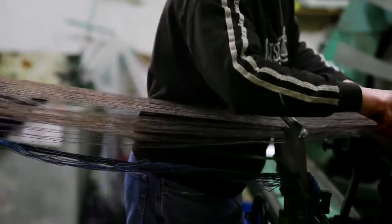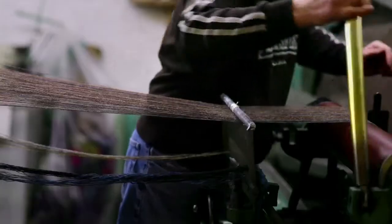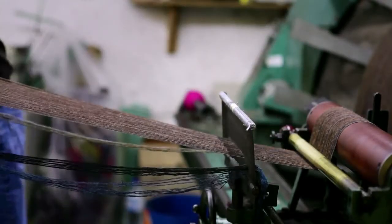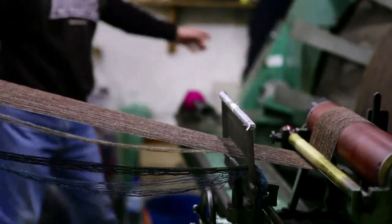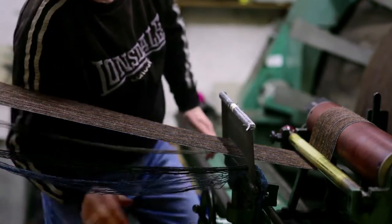Part of our job is to make sure the warp threads are correctly organized according to the designer's patterns. So the yarn is wound onto beams in the correct order and then sent to the weavers with enough yarn for them to do their part, which is the weft side-to-side.